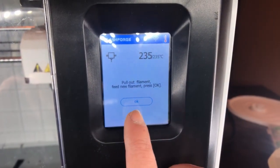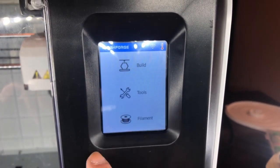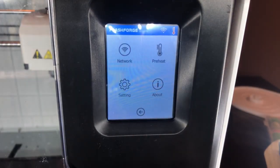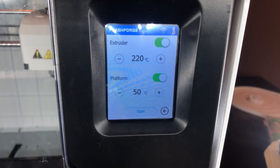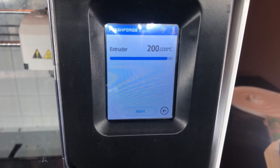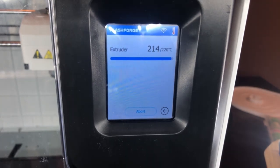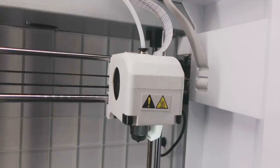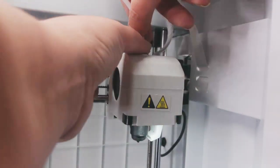Now we're going to preheat our printer. Deselect the platform and then allow the extruder to heat to 220 degrees Celsius. While this is happening, push down on the collet to remove your Bowden tube.